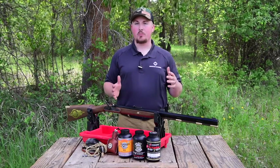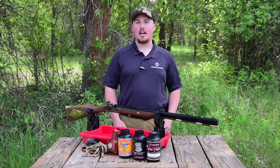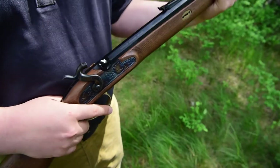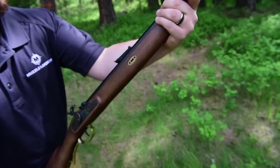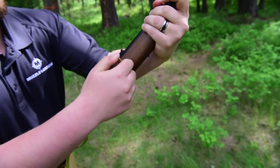If you purchased one of the pre-assembled Investarm muzzleloaders, you'll notice that it arrived in two pieces. You'll want to insert the barrel into the tang with the breech hook angled upward. Then press the barrel into the stock and insert the tenon pins.